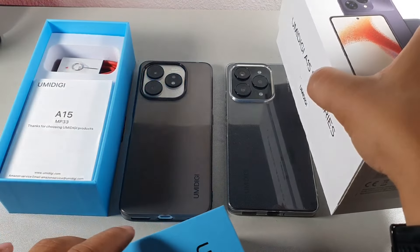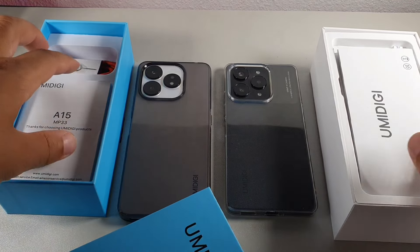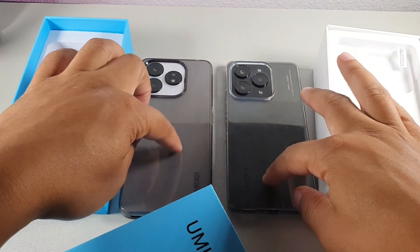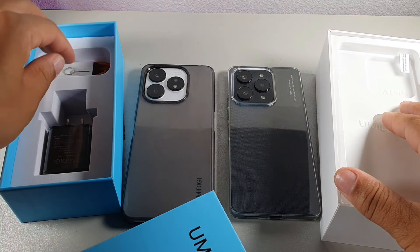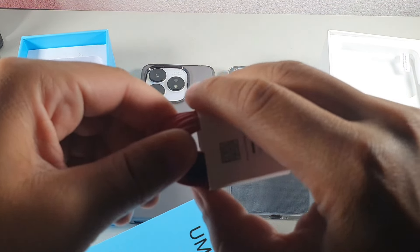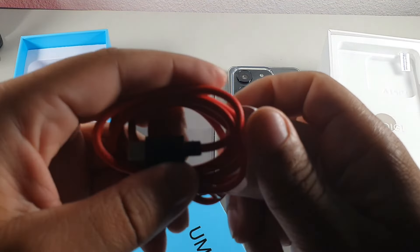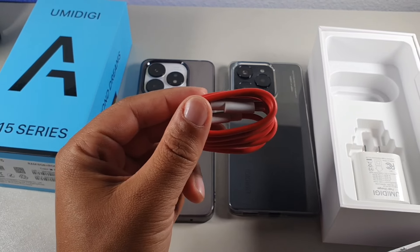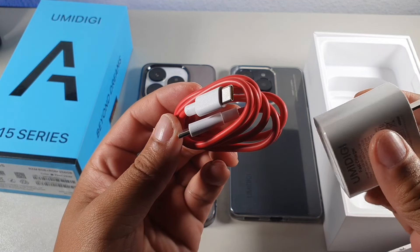Both devices offer a similar unboxing experience — you get a user manual and a case with each. The A15 includes 18-watt fast charging with a brick and a Type-A to Type-C cable, while the UMIDIGI A15 Pro 5G comes with a Type-C to Type-C cable and a 33-watt fast charging brick.